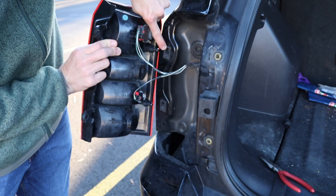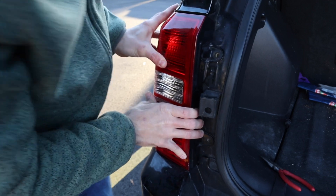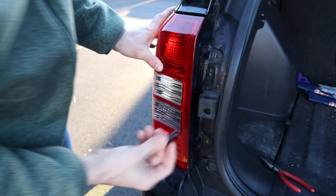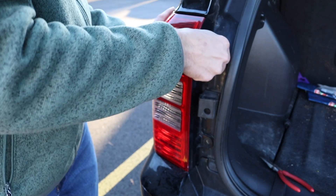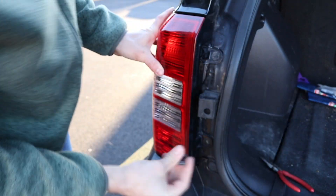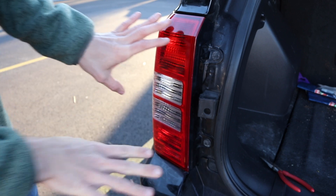Then lastly, what you'll do is basically put this back on. Here on the left-hand side, you're going to put these nubs into this area here, and then you just have to maneuver it a little bit and then it snaps and clicks into place. At the end of this, what you'll do is just put these push pins back in exactly as you took them out. You'll basically slide the plastic all the way down and then push it all the way in — do the same for the bottom one as well.